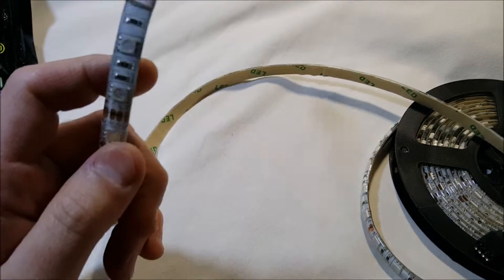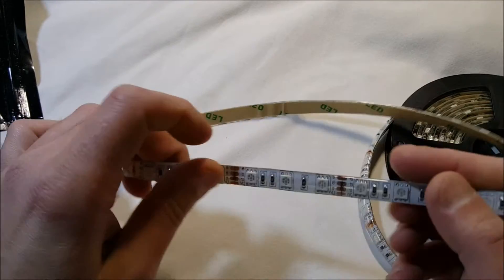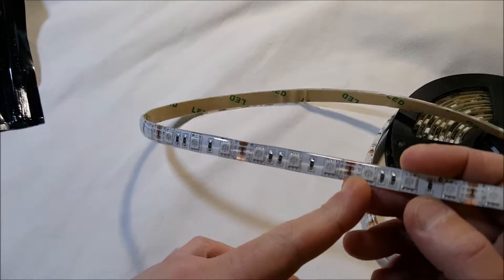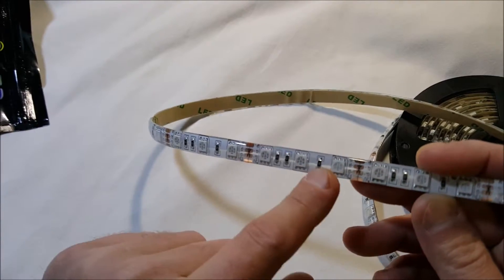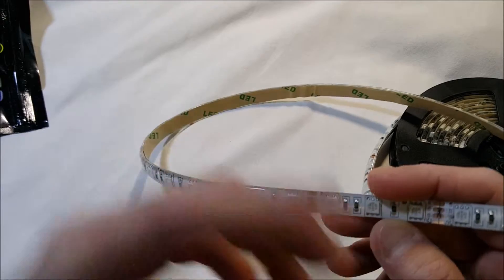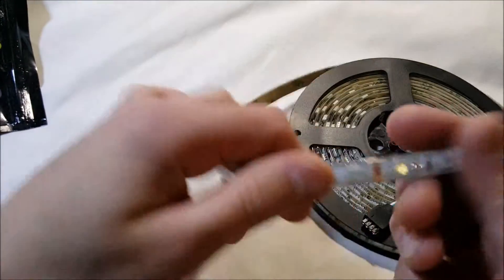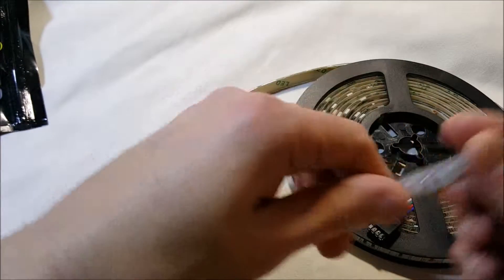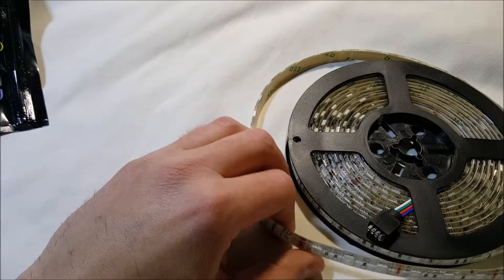If you only need, say, 10 feet out of the 16.4 feet, there are marked sections on the strip where you can cut it. You cut it right at those marks — not between the LEDs — and all the remaining LEDs will still work without a broken connection.